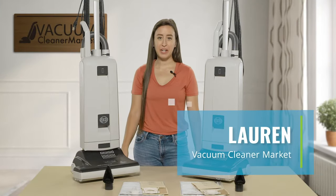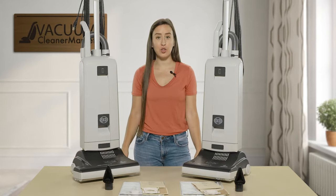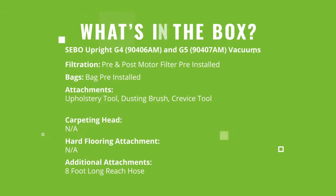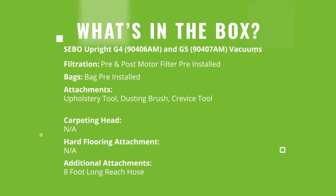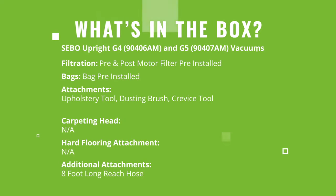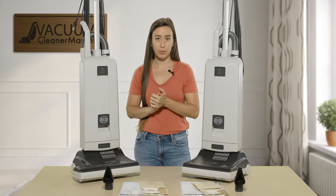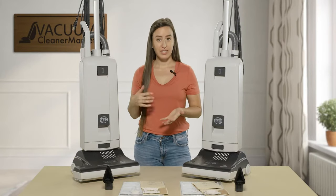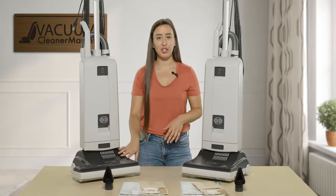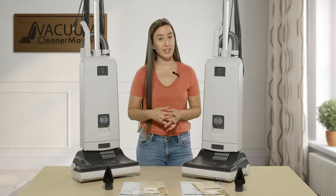Hi, I'm Lauren with Vacuum Cleaner Market and today we are going to do a comparison between the SIBO Essential G4 and G5 upright vacuum cleaners. These models are very similar — there are only a few differences, and as you can probably see, one of those is that the G5 is much larger, with a larger cleaning path, while the G4 has a standard cleaning path.